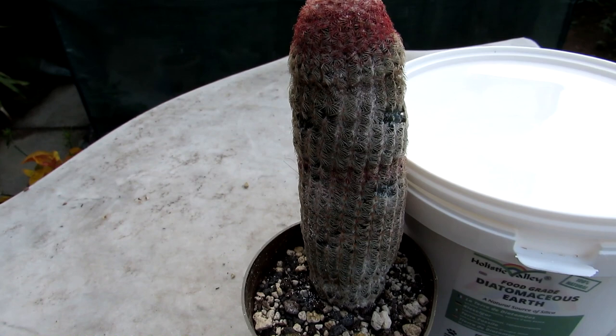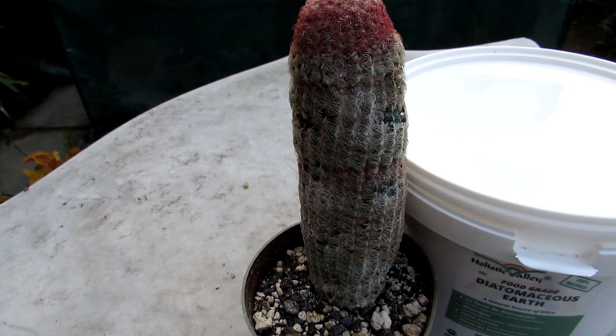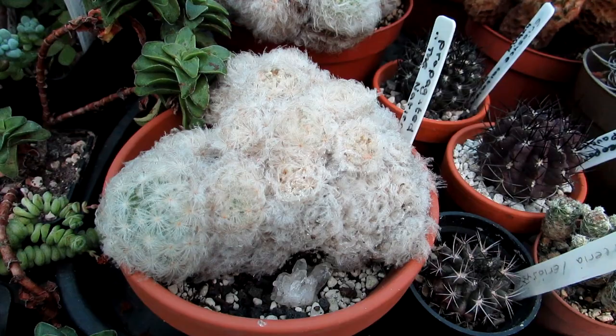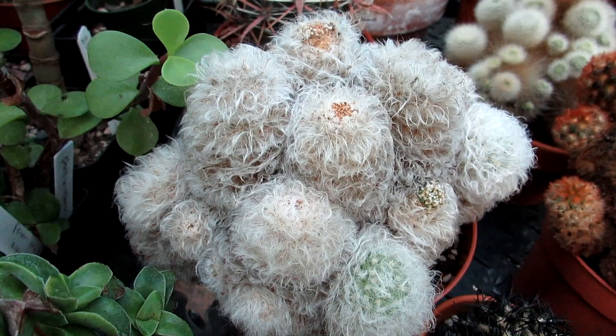It's the same with very woolly type cacti or cacti with very tight spines, such as some of the Mammillarias or Cephalocereus — they're also a nightmare, and you often don't even notice mealybug because they're so woolly to start with. This is when Diatomaceous Earth can be very useful.